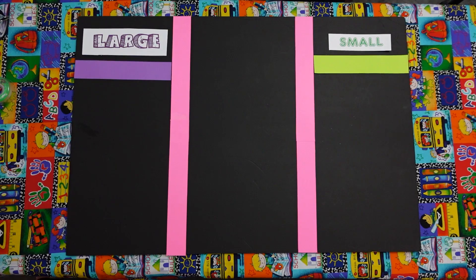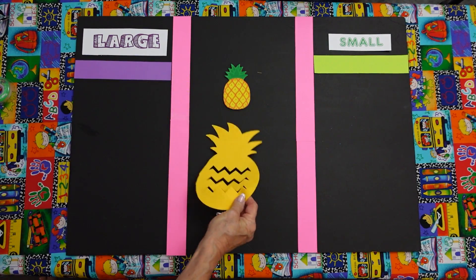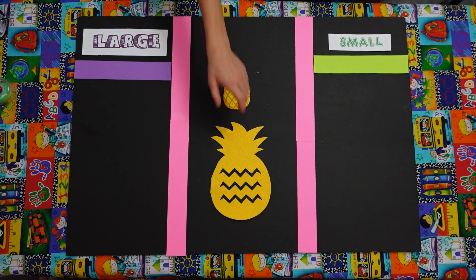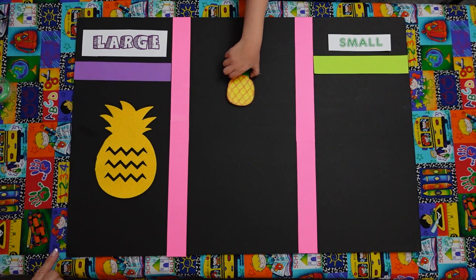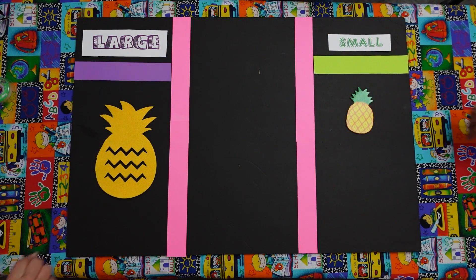That is correct. Now we have a small pineapple and we have a large pineapple. Jonathan, can you put the large pineapple in the large area? Yes, I can. There you go. And Mario, can you put the small pineapple in the small area? Perfect. Thank you. Good job.